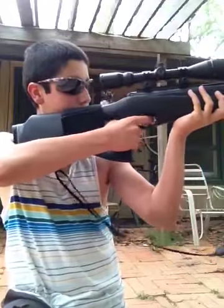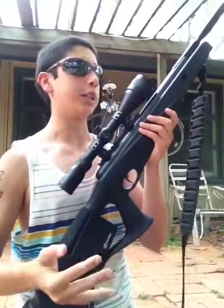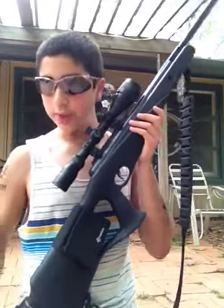Oh no, there's a squirrel! There. Easy to do. I prefer this gun over a Gamo or anything else — Benjamin is really great and I just absolutely love it.